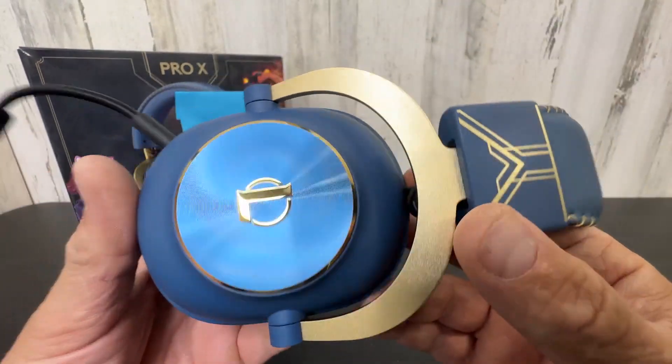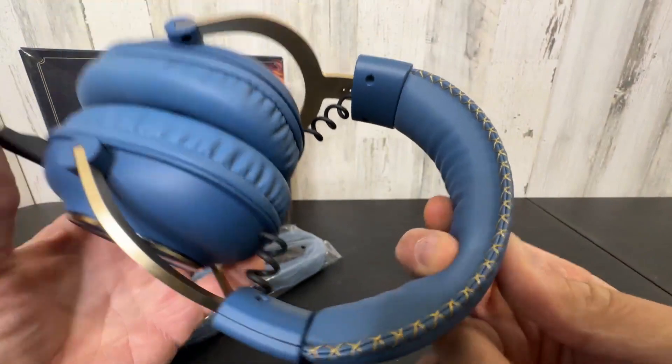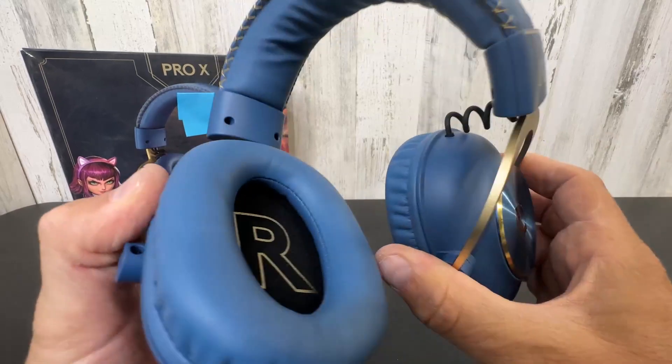I love the gold and the blue — such a killer look. Look at that League of Legends engraved on the top. Nice padding as normal. Good flex. You should be able to have hours of gaming with no discomfort.